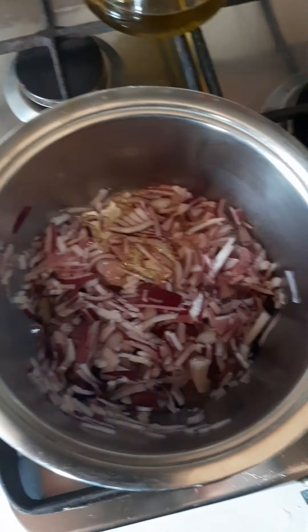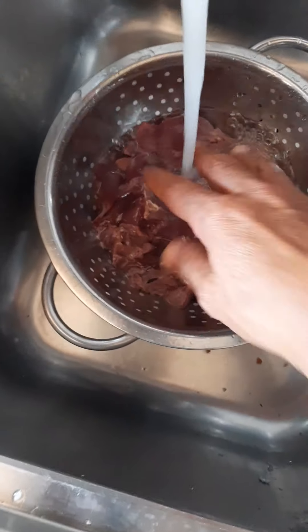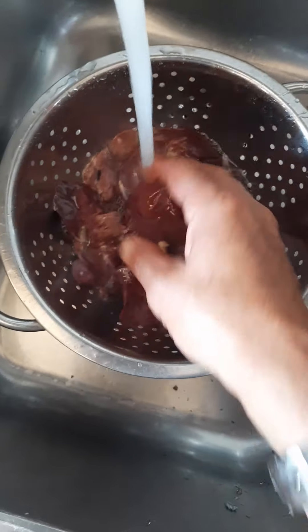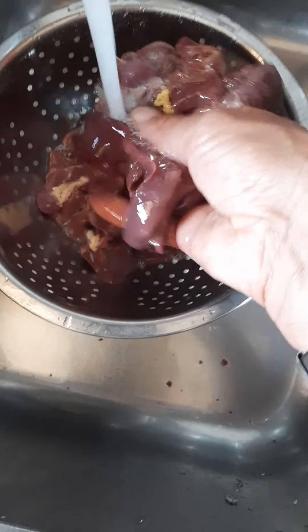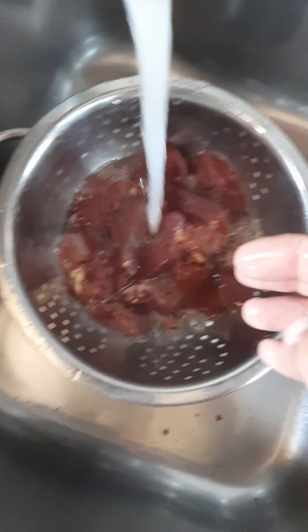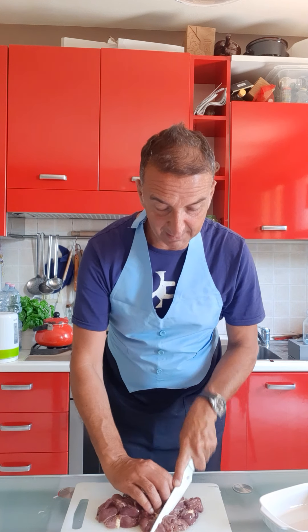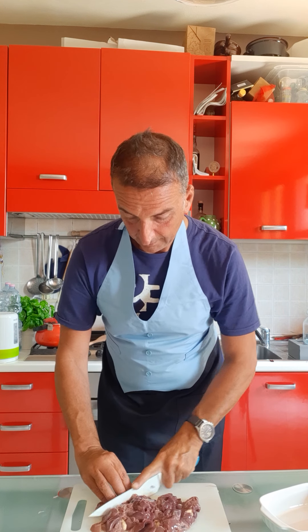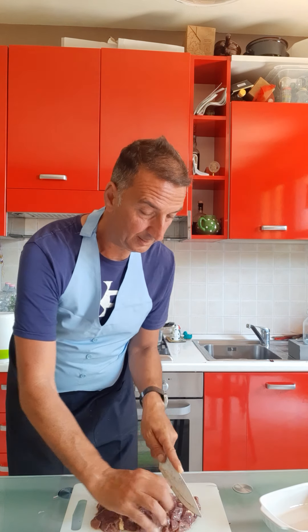Our onion is frying. As the onion fries, we wash the chicken liver under water. The chicken liver is washed very well. Now with the knife we cut it in very big pieces.